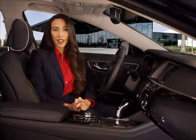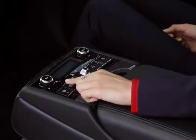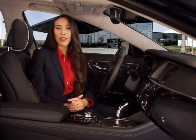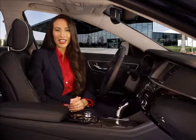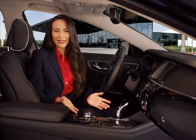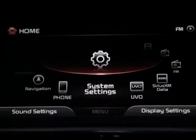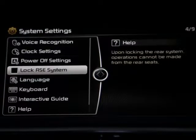In some circumstances, you may want to prevent a rear passenger from changing the climate control settings. In this case, you can deactivate the rear controls by pressing the rear lock button on the rear armrest. You can also deactivate the rear controls by using system settings in the audio, video, and navigation system. From the home screen, select the system settings icon, scroll down to lock RSE system and select it. A check mark will appear indicating that the system cannot be operated from the rear controls.